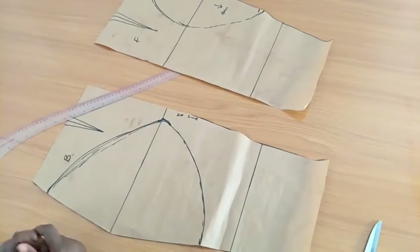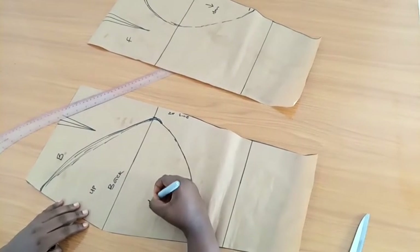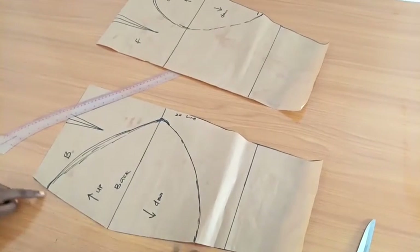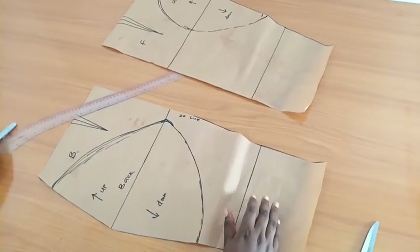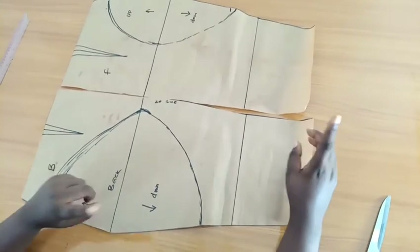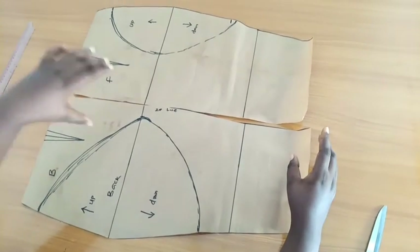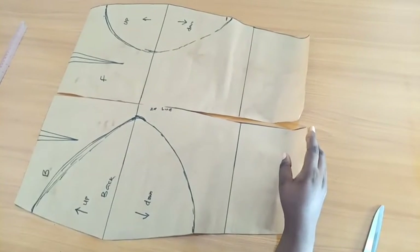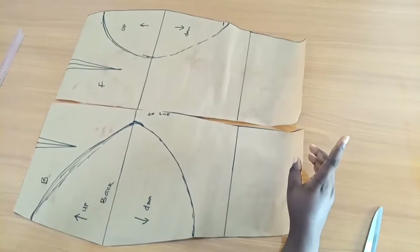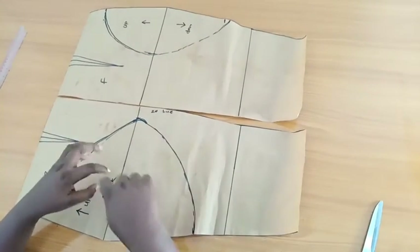These are our patterns now. I'll label the back pattern: this side is 'up,' this one is 'down,' and I'll make my arrows. Don't forget I've not added sewing allowance or any allowances at all. I'm going to cut this out. One important thing I didn't mention: for our lining piece, you are going to cut this exact pattern, adding sewing allowances and zip allowance for the lining. But for the main bodies you are not going to cut it the same as the lining.